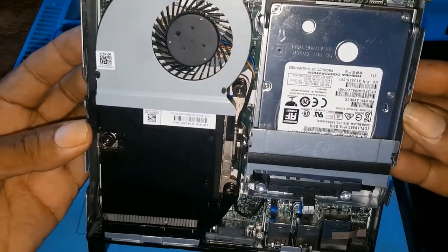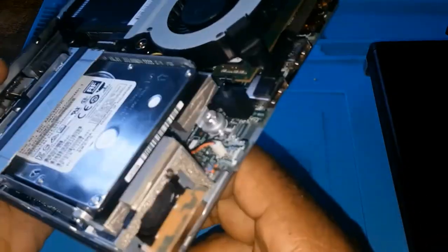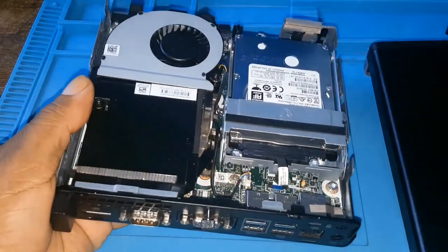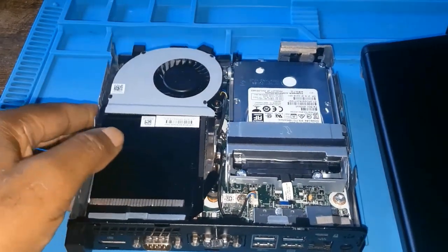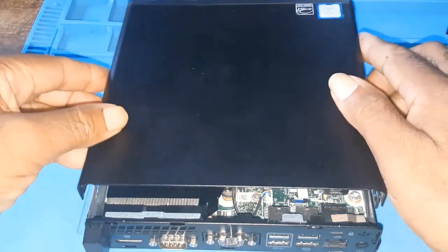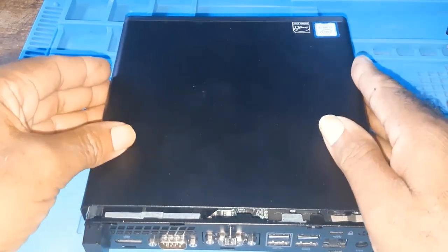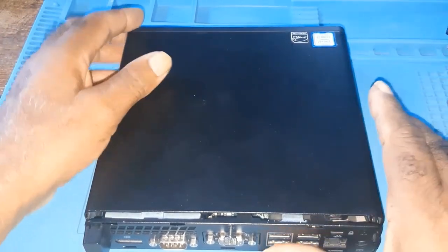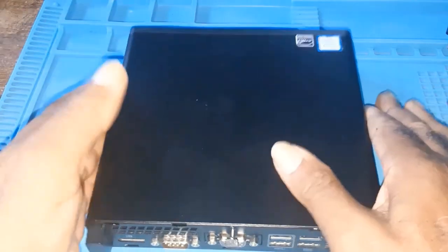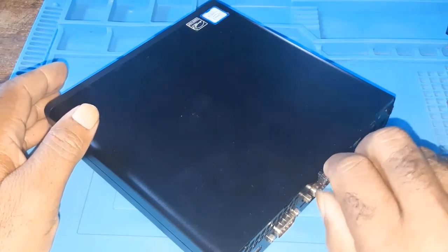That is how you remove the access panel. In the next video I'll be going through the components in it. To replace the panel, you simply find the slots, put it in, push gently, and it's in. Then you tighten the thumb screw.